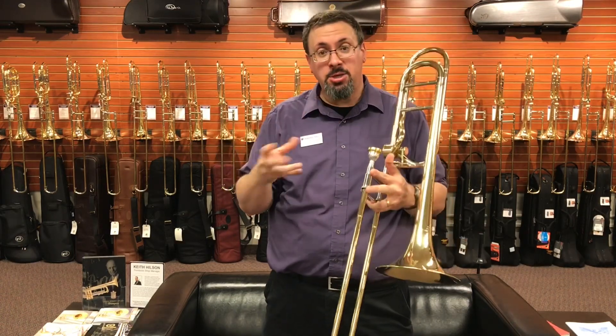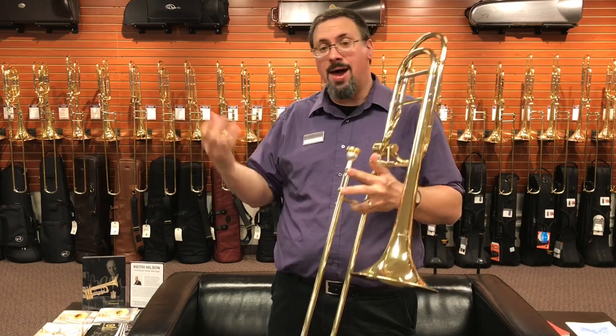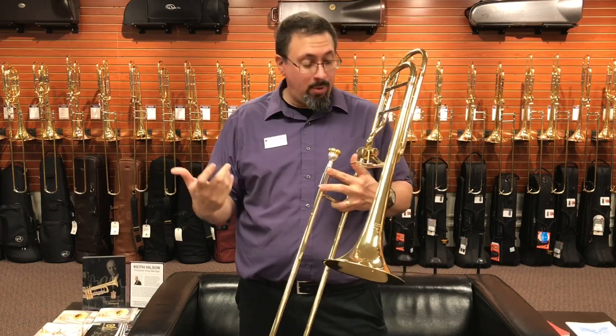This is a predecessor to the current Legend series, and it was developed starting in the early 90s by Courtois as a response to the Bach 42. Compared to a lot of the more French-inspired instruments, this instrument has much more of an American influence.